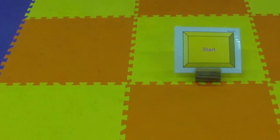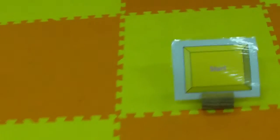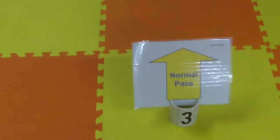Level 1, course number 3. Start. Sit down. Fast pace. Normal.